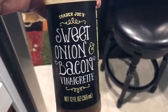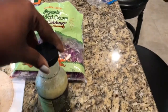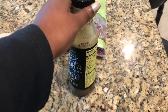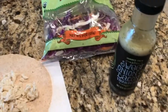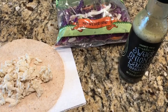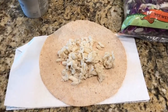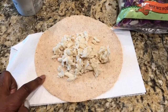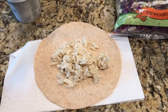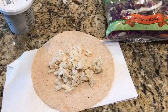I'm going to top it with this sweet onion and bacon vinaigrette, which is delicious. I believe two tablespoons is three points, but I very rarely use two tablespoons — it's a little wet. I think I only use about one tablespoon, so it's like one or two points. All in all, this wrap is one point for the wrap, nothing for the crab, nothing for the cabbage, and maybe one or two points for the dressing — probably a three-point wrap total, and it is so filling and delicious.